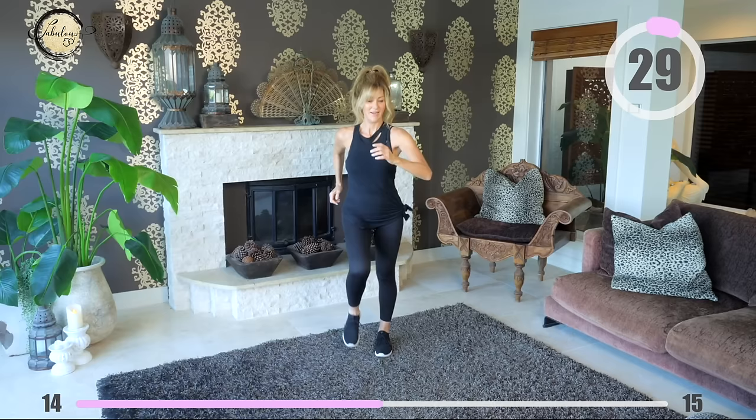Can you feel that right leg? Keep walking, let's walk it out and then we'll go. Continue on with the left leg.